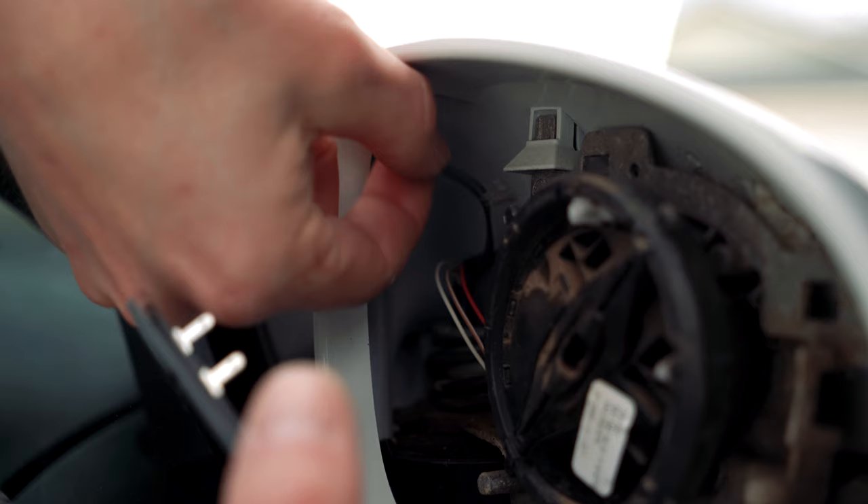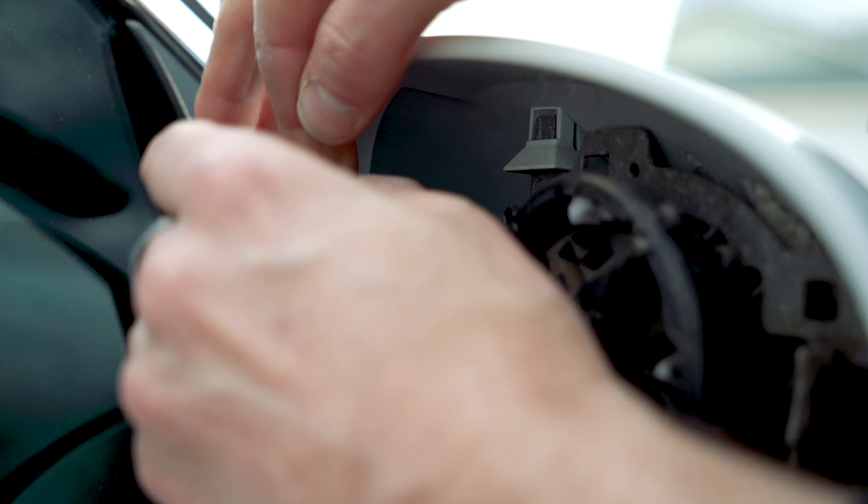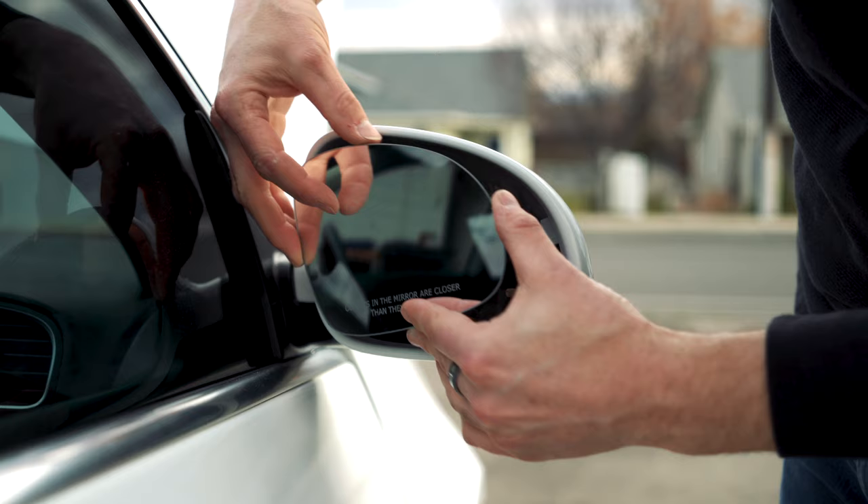Next we're just reconnecting our wires here, one to the left and one to the right, just like before. Popping the new heating element and glass on here is just as easy as it was to take off.